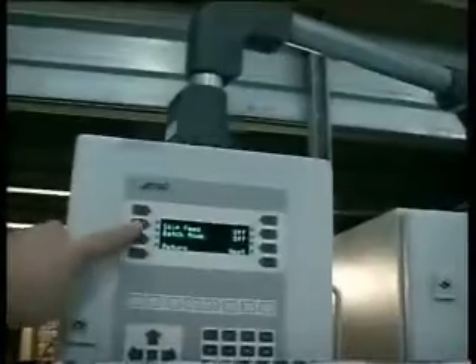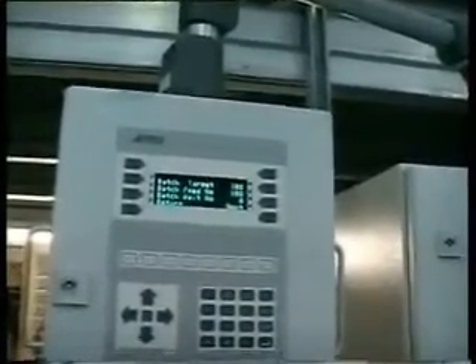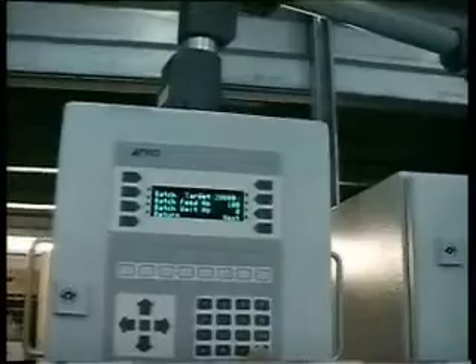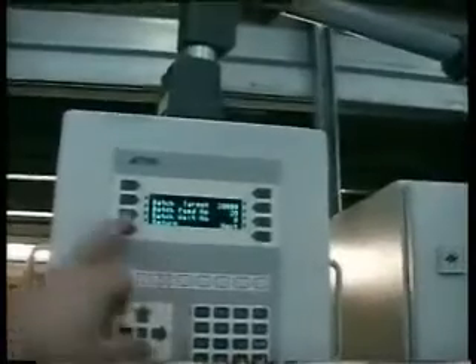The next screen gives us skip feed and batch mode. We can choose skip feed if we wish, and we can select batch. Going to the next screen: batch target, batch feed number, batch wait number. This gives you the ability to run a total job, run it in batches, and have the machine continue to run but without feeding for any number you choose, giving the operator time to do other tasks — mainly to enable your take-off to run smoothly. Using hypothetical figures: batch feed number 25, so each handful of 25 comes off. The machine then continues to run, waits five feeds, and will shut down when it's done the batch target of 20,000.